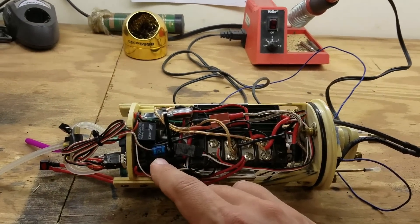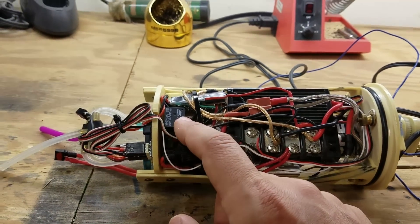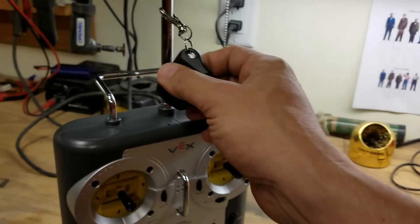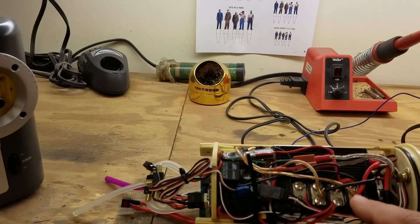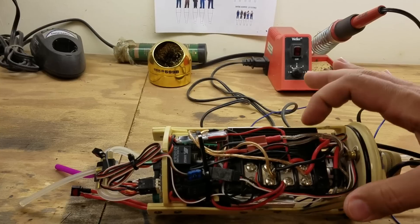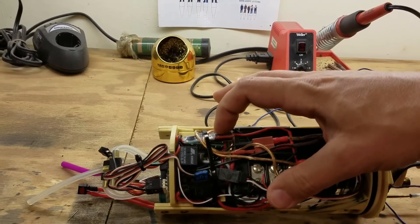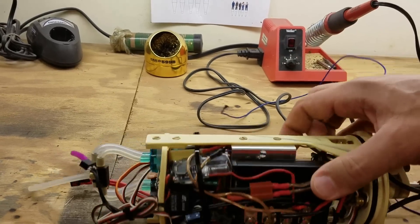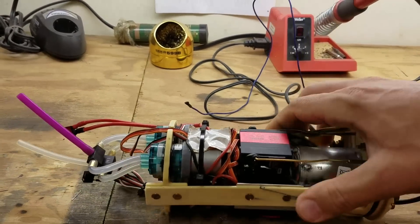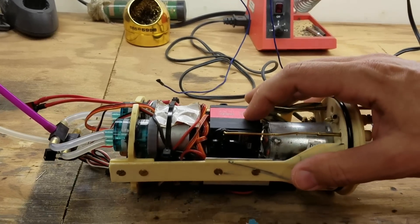Power flows in and goes through a standard automotive 15 amp mini fuse into my remote on/off switch, which is controlled by this key fob right here. I've got a power distribution block on the bottom, an angle speed controller, and a separate BEC — battery eliminator circuit — with a 5 amp capacity.